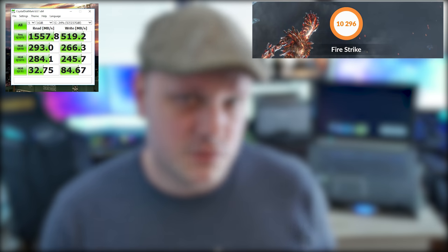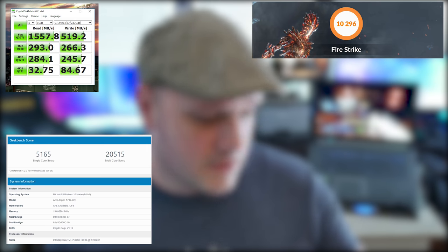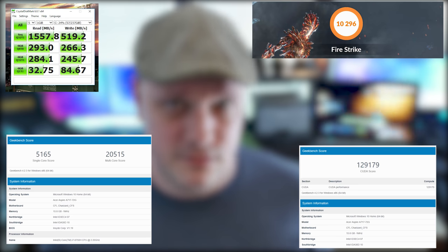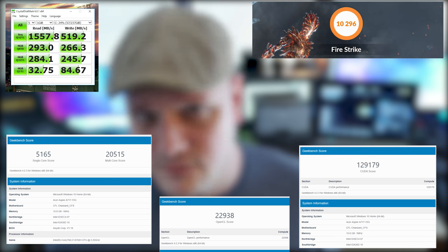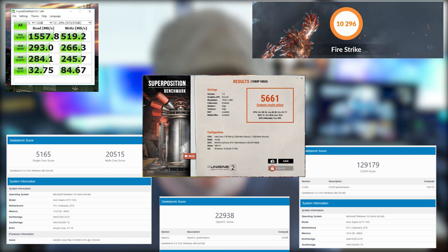Benchmark results: CrystalDiskMark got the Intel 600P around 1557 read and 519 write - pretty decent for that drive. Firestrike scored 10,296 - very respectable. Geekbench clocked the i7 at solo core 5165 and multicore 20,515. The CUDA score for the GTX 1060 was 129,179. OpenCL graphics scored 22,000. Superposition scored 5,661.